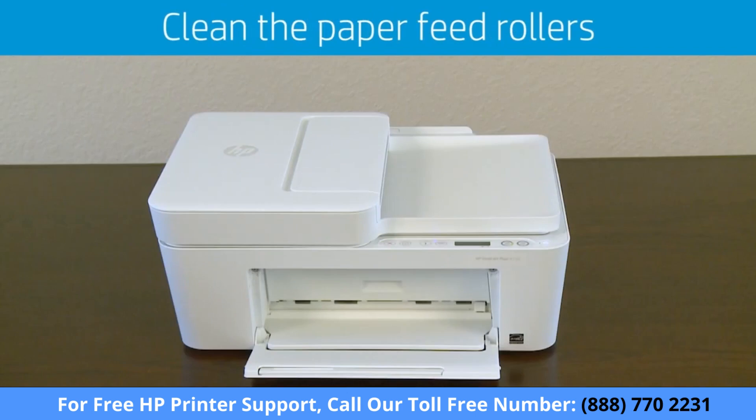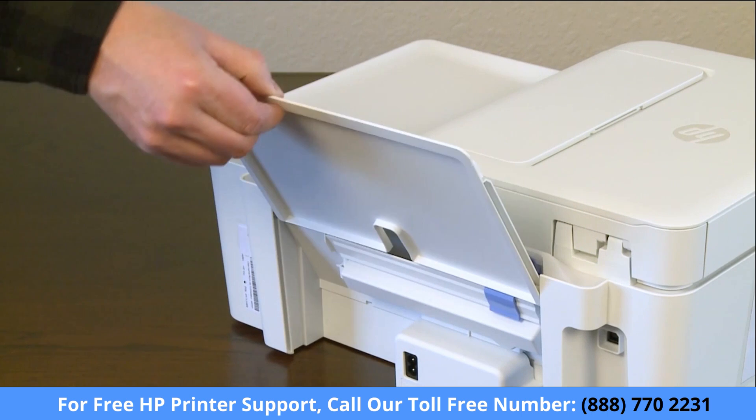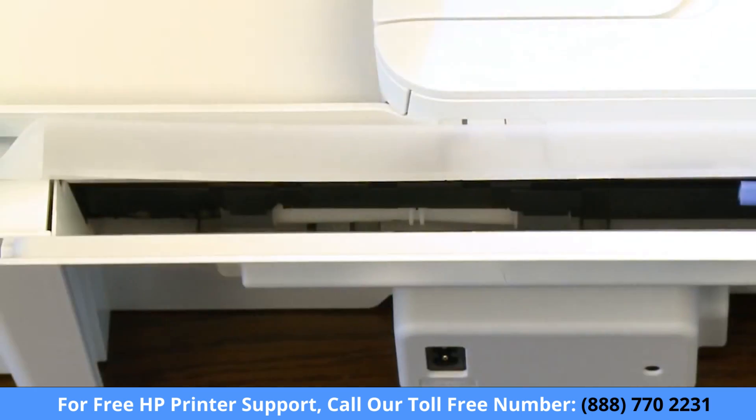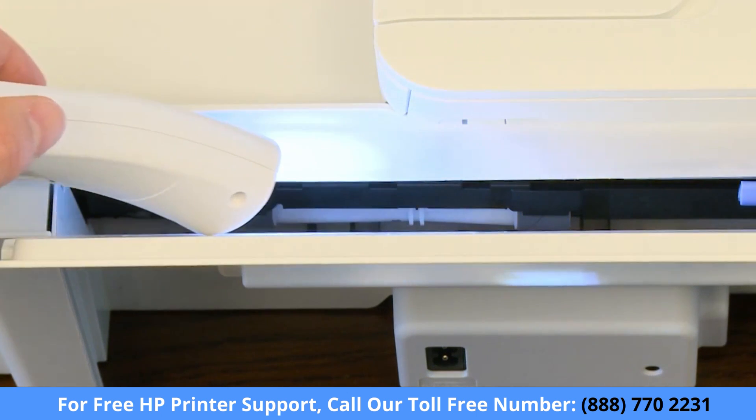Over time, dust, paper fiber, and other debris might accumulate on the device and cause issues. The solution is to clean the rollers inside your printer. Now raise the printer input tray. Lift and hold the input tray shield. Using a flashlight, look down through the open input tray area and locate the gray paper pick rollers.